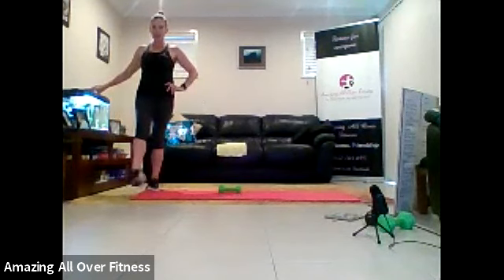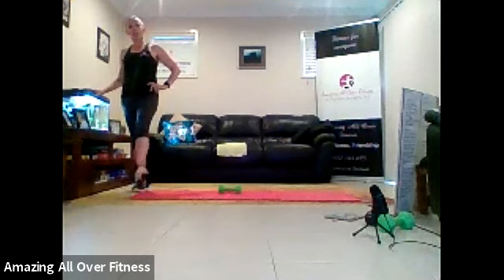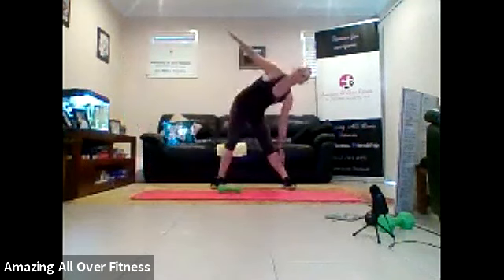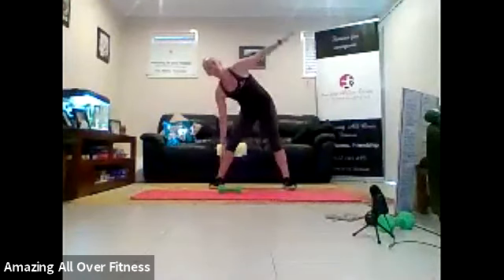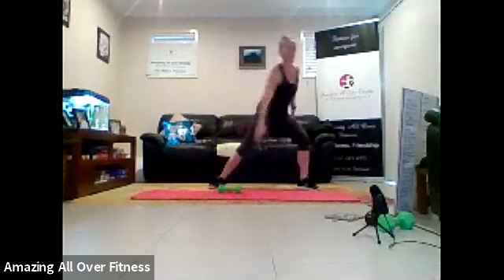Let's go to ankle rotation. Change feet. And change direction. Two, one. Might just be a little bit of a delay there. Let's go to side bends, side to side. Five, two, and one. Opposite hand comes across.